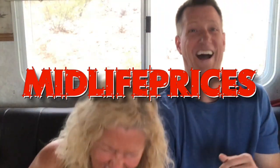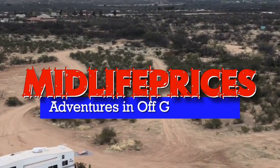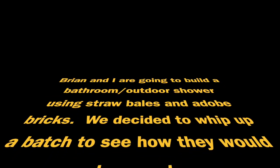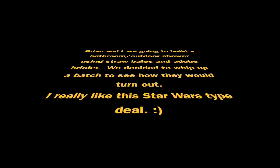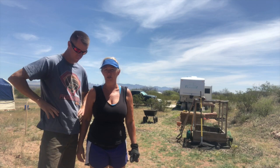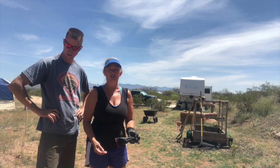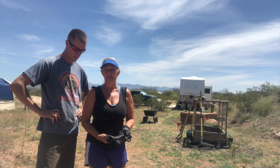Hi, I'm Brian. Hey everybody, we are here today to make some adobe bricks or cob bricks, whatever you want to call them. I made a video a while back and it was just a really quick video, so this is going to be a more in-depth brick-making process.